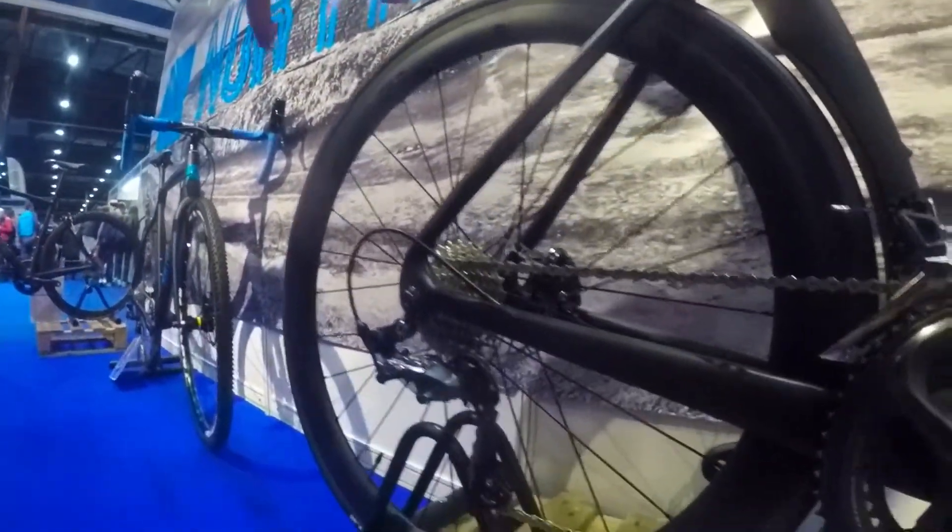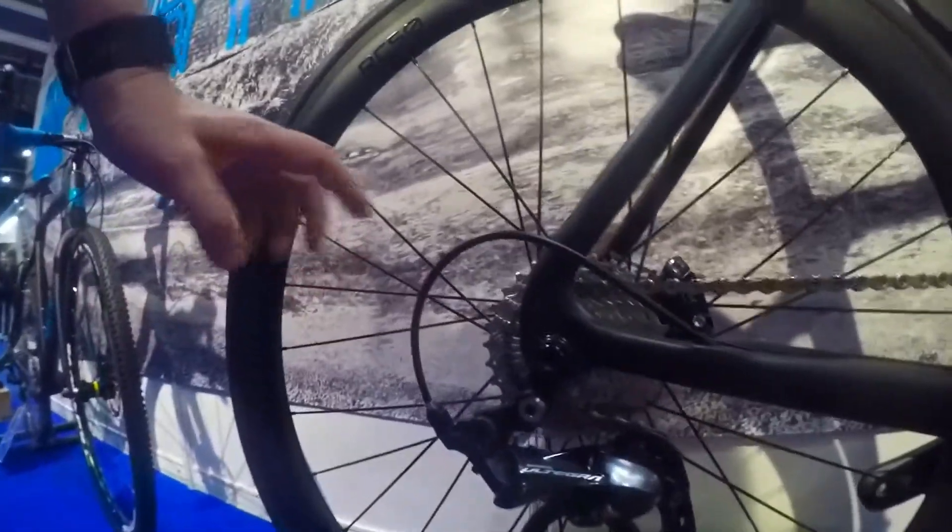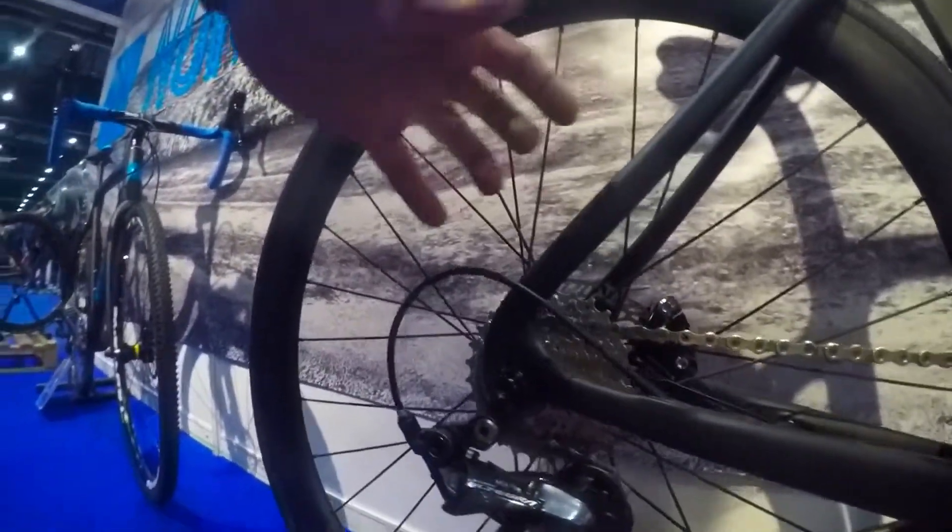We've come to the CES 4 wheels. You'll notice this is the through axle — they are the new standard, the 12mm wheel through axle, so it gives you a really stiff feel.